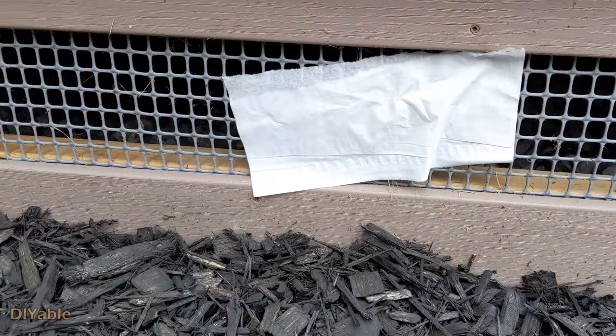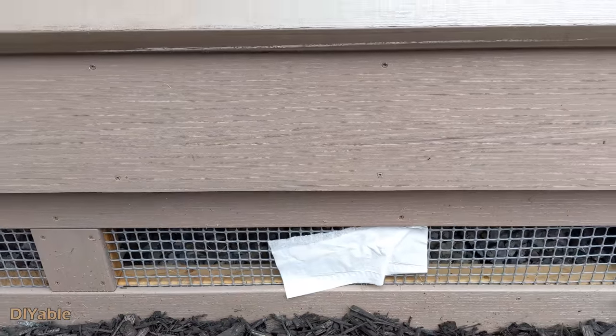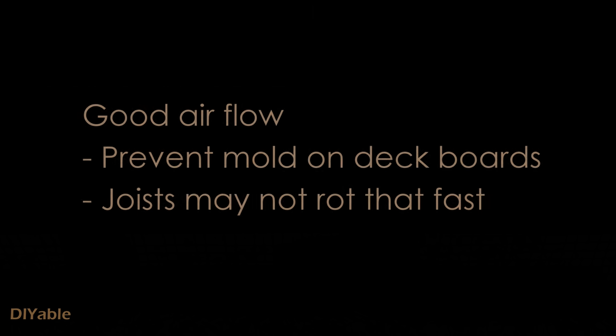Based on the information I have, if you have good sunlight during the day and you keep good airflow under the deck, the wood will not rot that easily. For a PVC low-level deck, this is by far the best method I can think of.